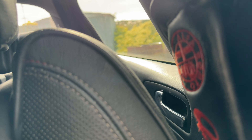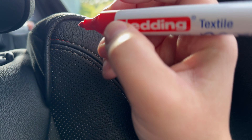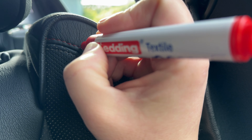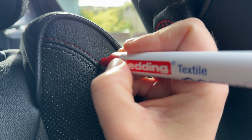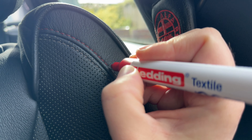The next thing you can do is start to fill in the white on the seat if you want. I actually want to add a bit more red stitching into this car, so it's literally a case of just going over it. Don't worry if you get this on the leather because it will wipe off. You can see straight away these are filling in — they're becoming red.